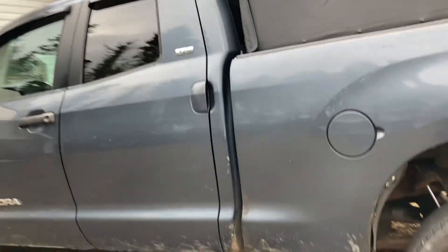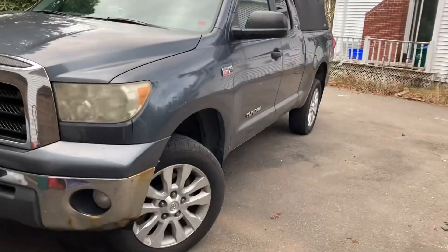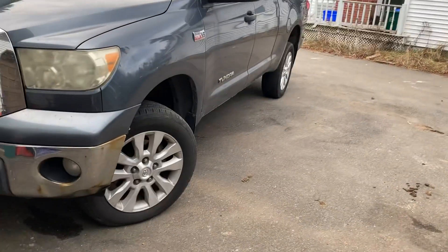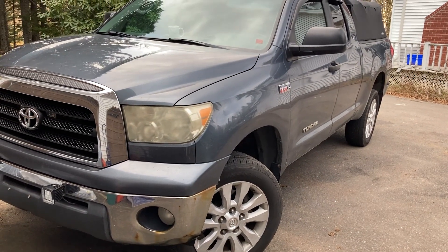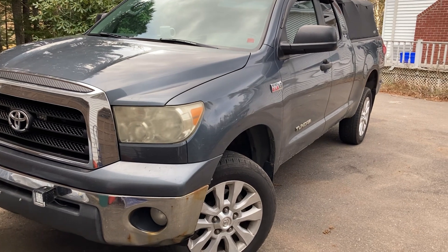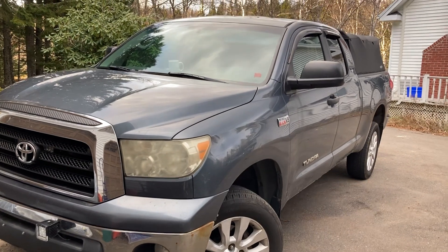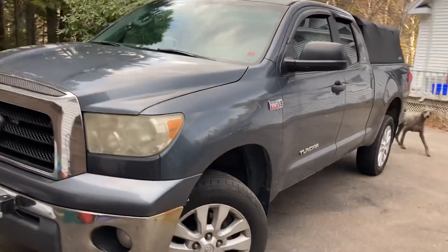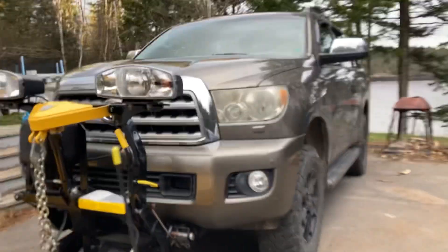It drops very little, which is good. This thing is actually being sold just to free up some money, but this truck has been outstanding, really good — no issues whatsoever, just regular small stuff, nothing crazy. It's done really well, it just doesn't have the room. So that's where the Sequoia comes in.